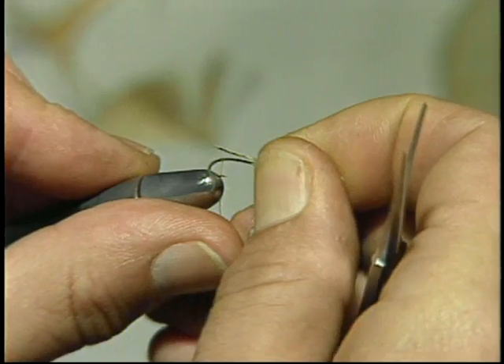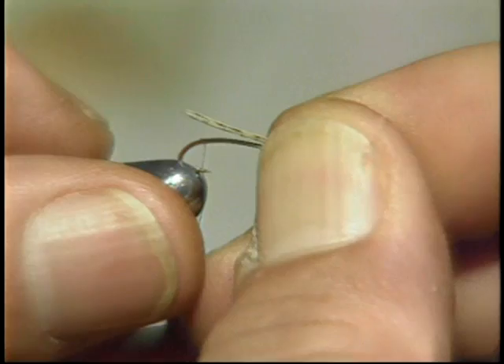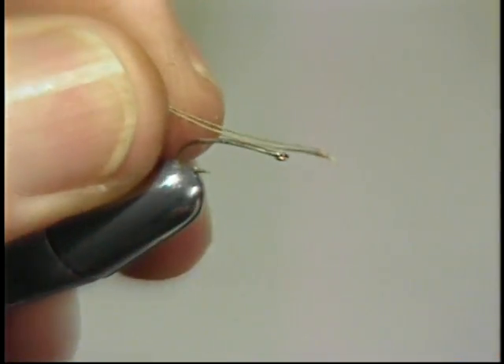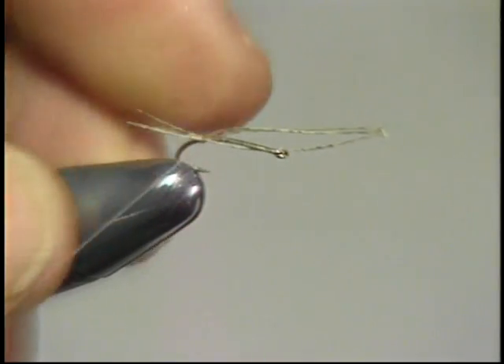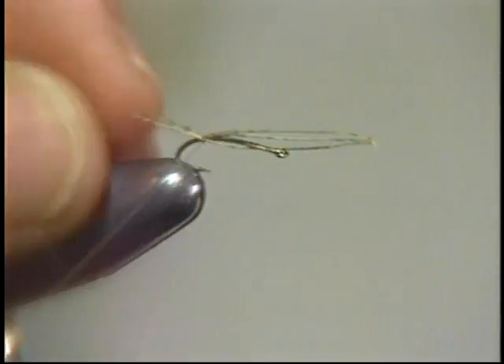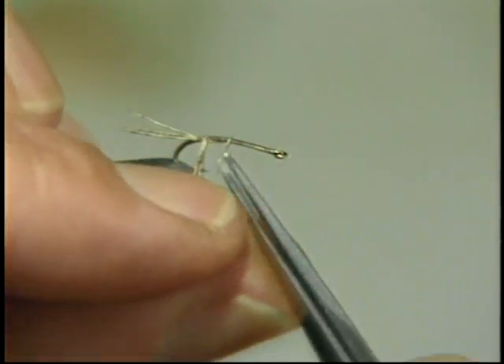Now as a rule of thumb, for nymphs I like to use about a three-quarter length on our tail. So we'll tie that in, the point just about directly over the barb of the hook. Secure it well with thread. Trim the butts.